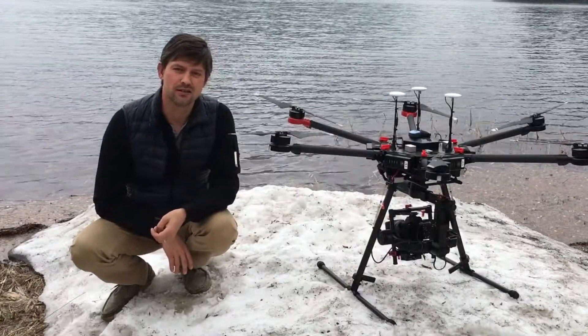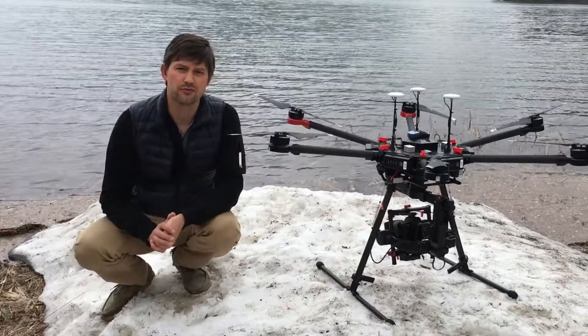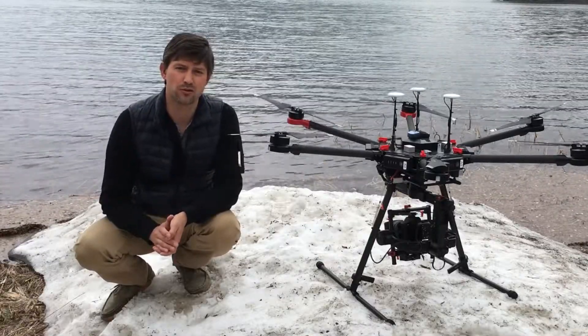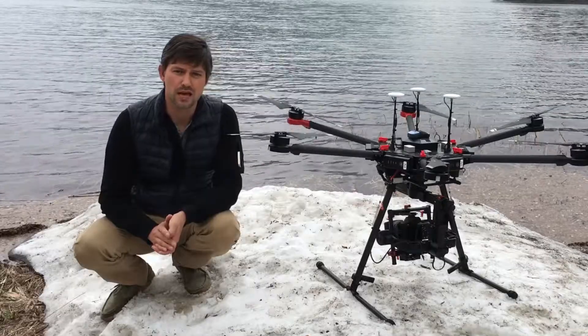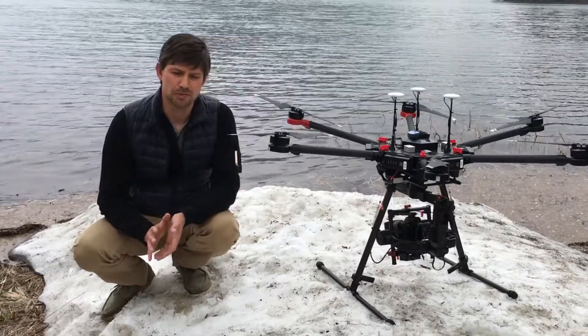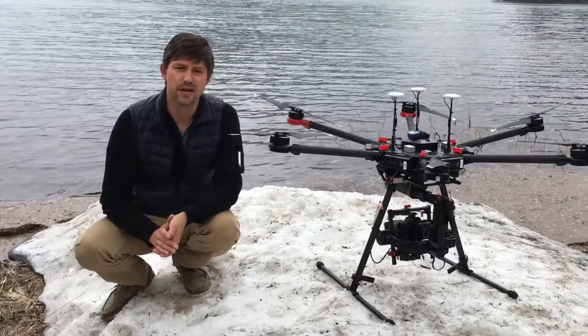Hi there. My name is Alan. We are in the middle of cherry blossom season, which is very beautiful and very popular in Japan. Today we are going to present you an exciting project, which is called Flying with Firin.